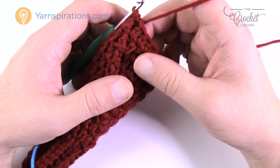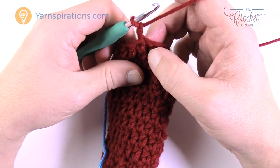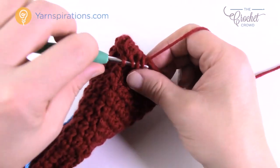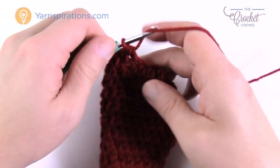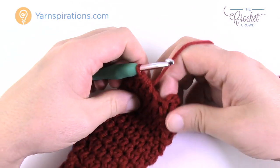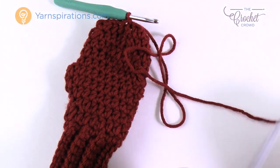For this size there's just one more round of shaping. Chain two, then one half double crochet in each of the next two stitches. Then two half double crochets together, then two half double crochets by themselves, then two together — continue this pattern all the way around. The final two will be two together. Join to the top. Now fasten off leaving an extra long tail, and get a darning needle.